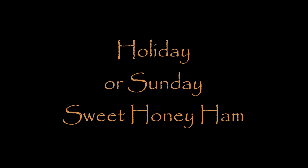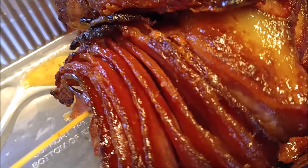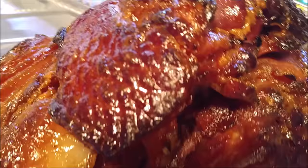It's Miso, y'all. Welcome to my kitchen. Today we're going to be making a holiday or a good Sunday sweet honey ham. Come on in here and look at what I've already done. I want to show you just a little preview. These are my hams. One is a spiral slice and the other is just a regular ham, which is much cheaper in price. But look how beautiful they are.